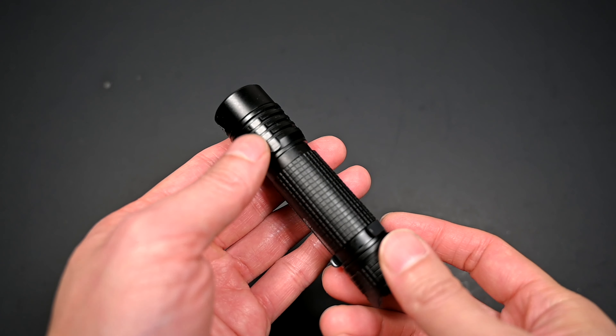It still allows quick access to strobe mode — with the light off, a quick double press gives you access to that fixed rate strobe. In strobe mode, to access the other hidden modes of beacon and SOS, it's another quick double click. That's the SOS mode, followed by a beacon mode. To exit, simply press the tail cap switch once and it'll enter the last memorized mode again.